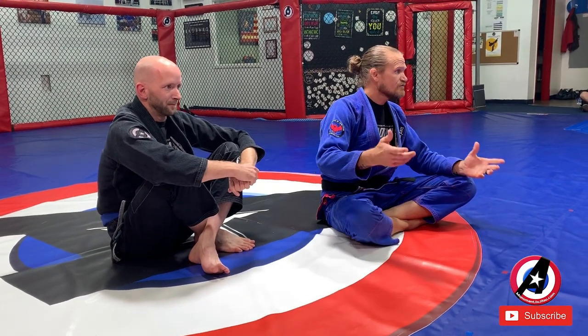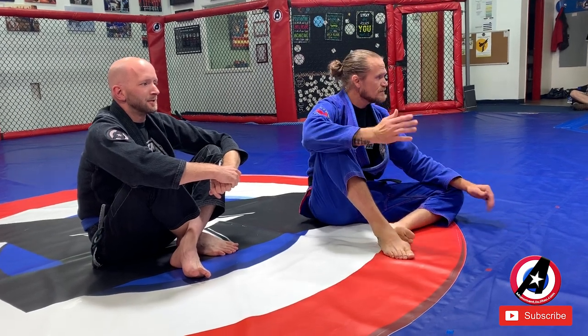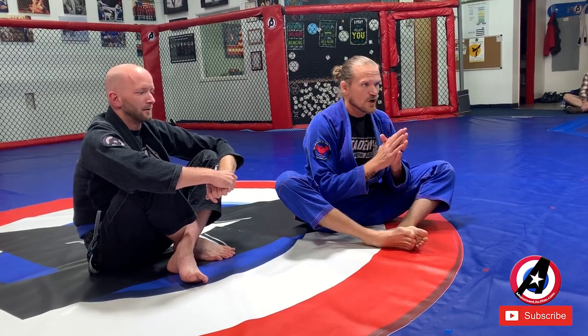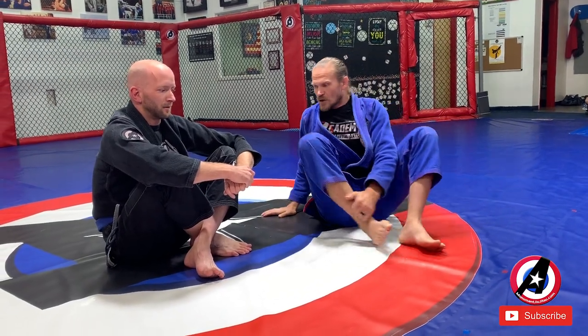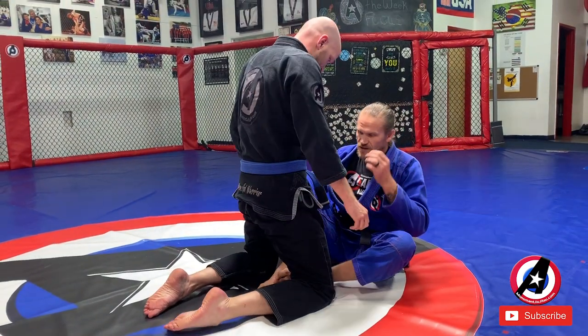Week 43, we're going to be doing butterfly guard again, similar to last week. You guys may or may not remember this position — this is a butterfly stretch. This is the guard we're going to be working from, and he's going to be on his knees.